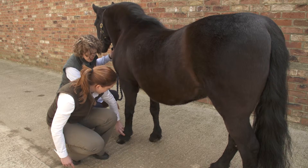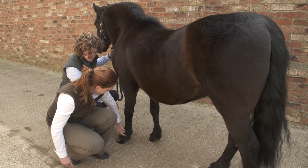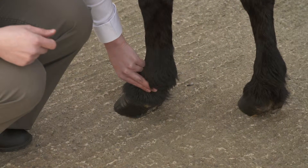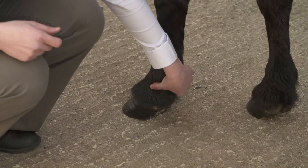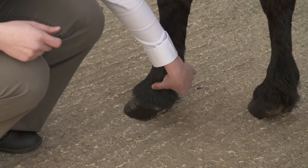Getting used to feeling digital pulses and what is normal or abnormal is helpful. Digital pulses should be felt at or below the level of the fetlock, and in a normal horse or pony they are usually faint and difficult to detect. For those with signs of laminitis, a more obvious bounding pulse is palpable.